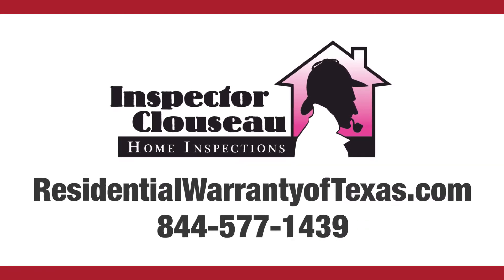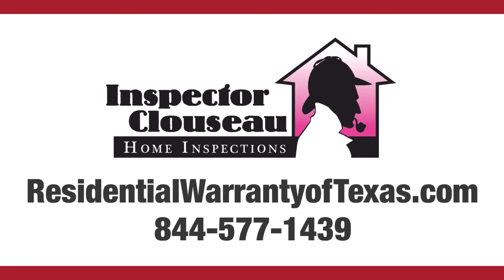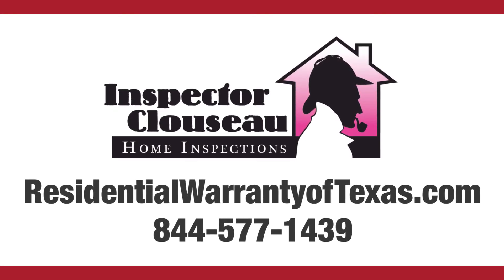For full details or to order your policy online, visit ResidentialWarrantyOfTexas.com today or call us at 844-577-1439.